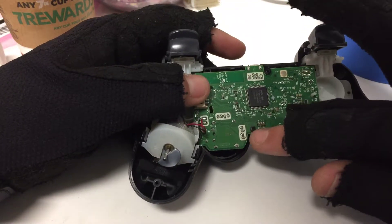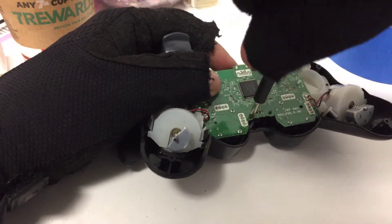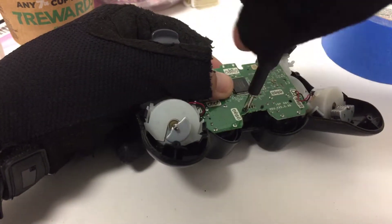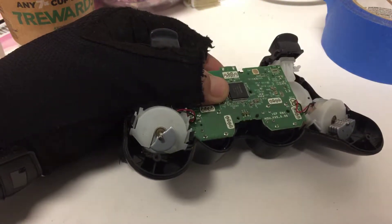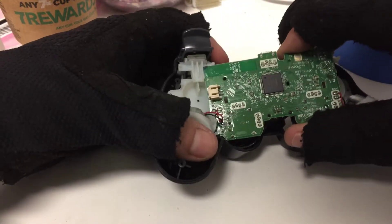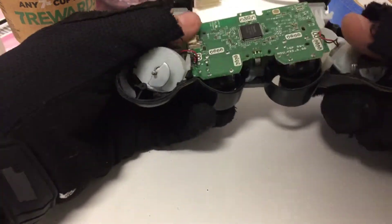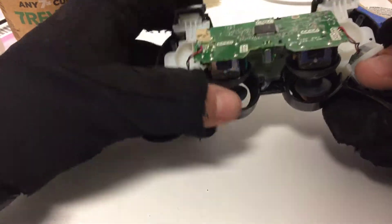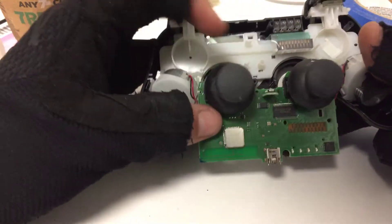You're going to want to remove that screw. This is also how you disassemble it if you need to put new analog sticks in as well. Go ahead and lift the board out of there — you can push on the analog sticks from the underside to help get it out of there.